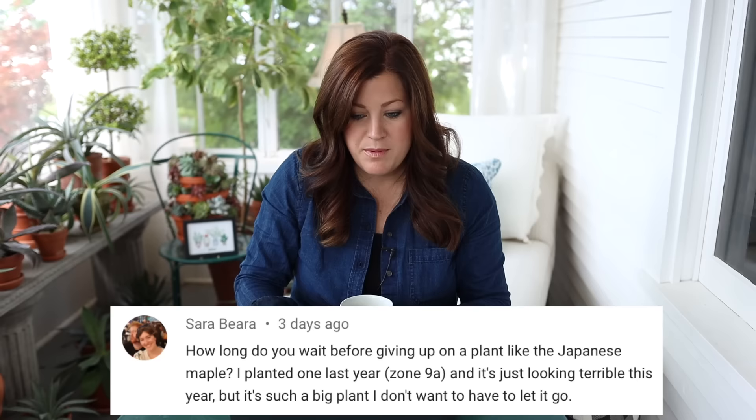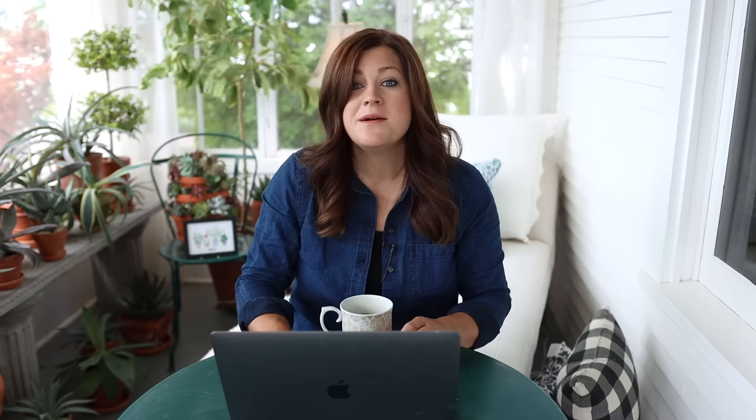Sarah asked how long to wait before giving up on a plant like a Japanese maple — she planted one last year and it's looking terrible this year. I'm probably not the best person to ask because I don't give plants an awful long time if they're just not performing. I'll usually give it at least a full season — fertilize it, baby it, let it come back the next year and see how it does. It would be fair to give your plant one or two full seasons after implementing a new care regimen in terms of fertilizing and consistent watering before deciding to pull something out, especially on something big.